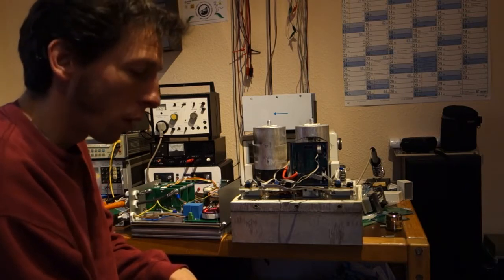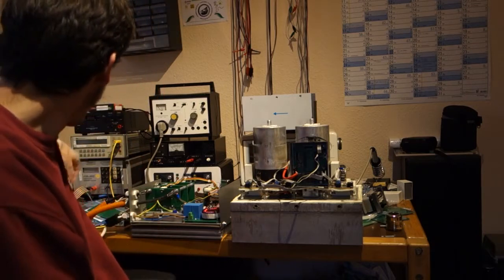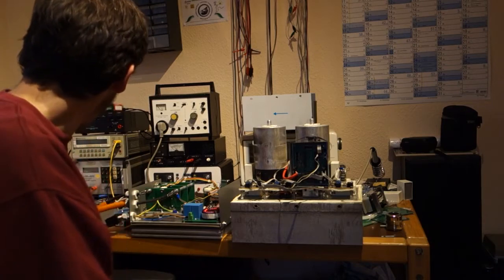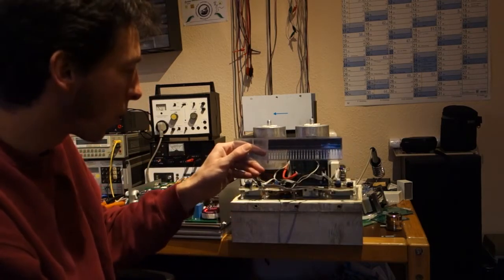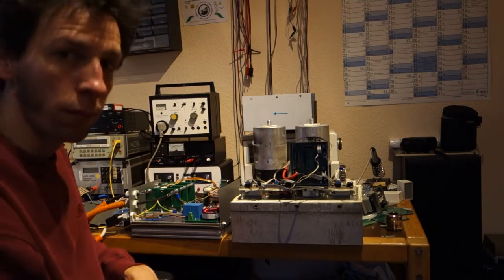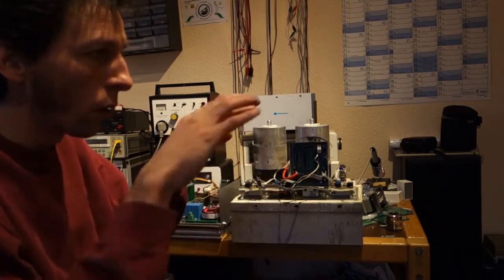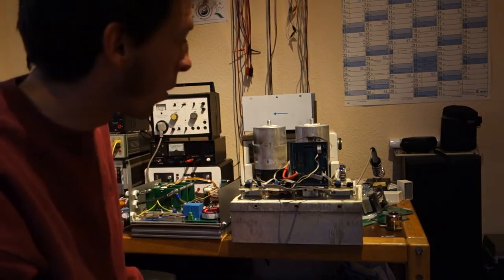Almost three years ago I came up with the idea to design a power stage around TO-247 parts — those are MOSFETs here, but IGBTs look just the same in TO-247. There have been a couple of evolution updates. The first drive was an all-in-one board, and that proved a bit difficult to mount on the heatsink.